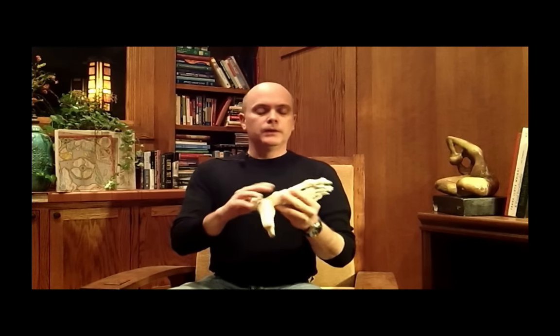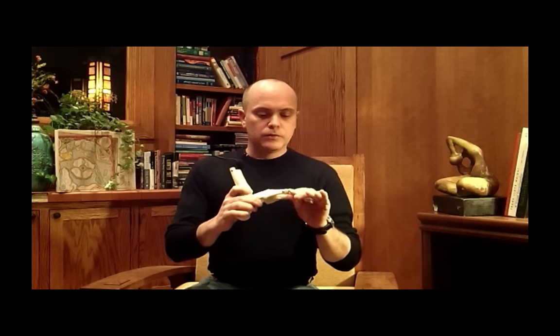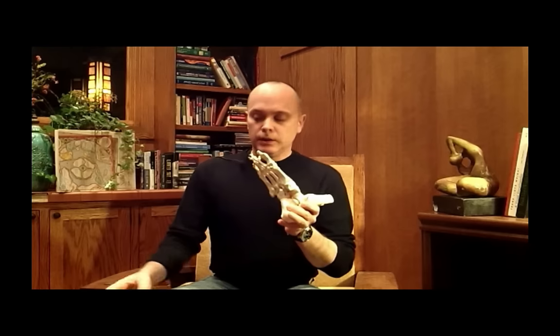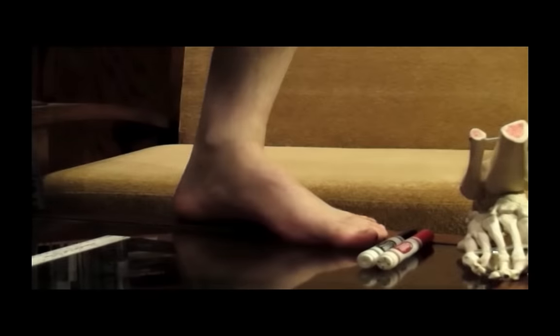Today we're going to do a little bit of a toe talk. A few things came up in the clinic this week with some of our runners and patients. We find that when athletes and patients understand the function of their foot, they understand why they're doing their homework, when things are going wrong, and they start to appreciate when things are starting to go right. So let's pan the camera down and have a look at my foot, this model foot, and a couple of principles that will help you understand how your foot works.